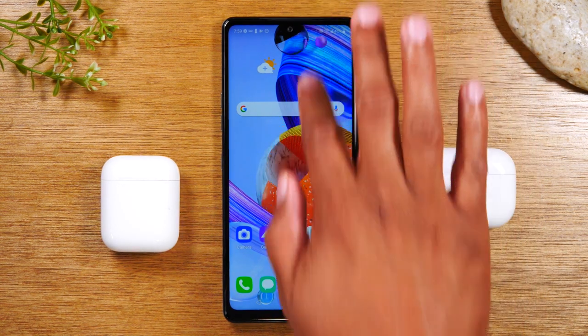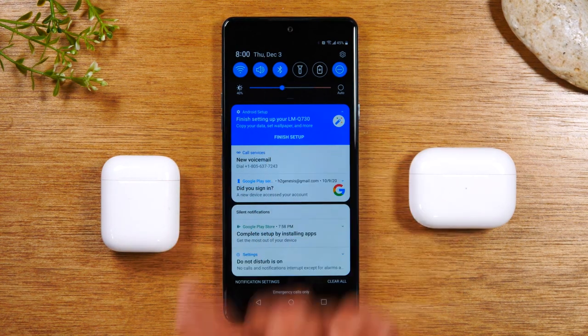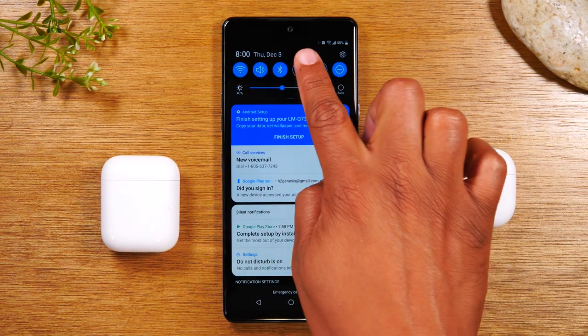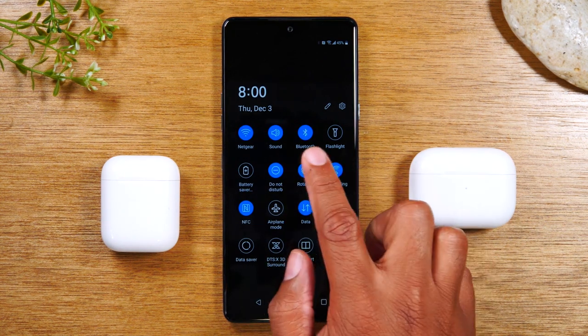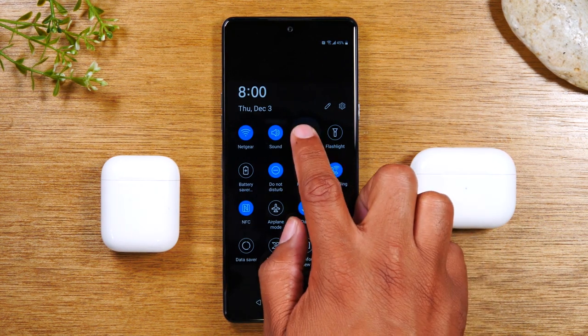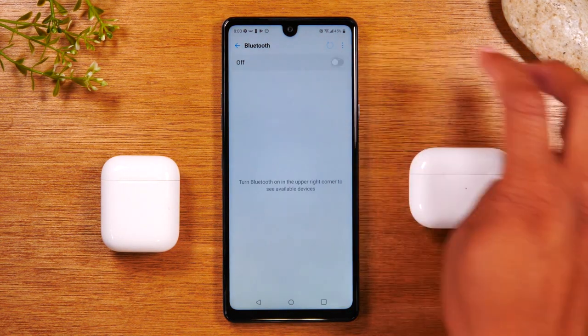First thing you want to do is swipe down from the top of the screen and look for the Bluetooth icon. If you don't see it there, swipe down again and it should be somewhere in the list. Once you find the Bluetooth icon, just hold down on it. This will take you to the Bluetooth menu in the settings. Make sure Bluetooth is turned on.